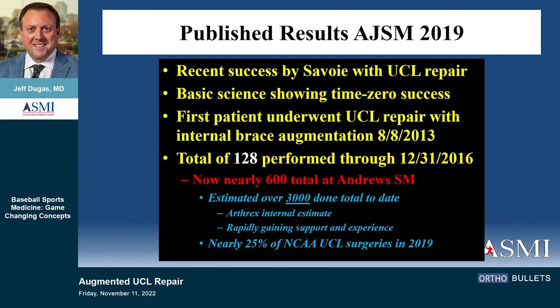With the recent success by Savoie and basic science studies showing good time-zero results, the first patient I did was August 8th of 2013. We've published on 128 of them and have now done nearly 600. Arthrex estimates there have been over 3,000 done in the United States. Interestingly, in 2019, 25% of all NCAA UCL surgeries were repair with internal brace — a number now up to close to 40% this past season.